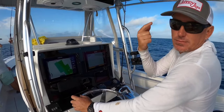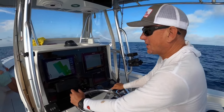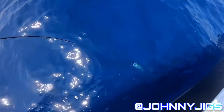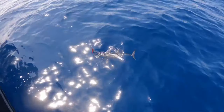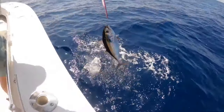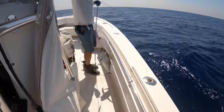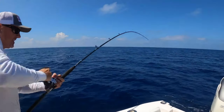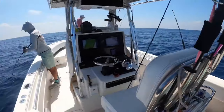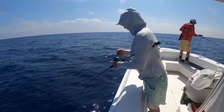Now I'm going to drive back up, drop some baits, and hopefully start catching fish. We got color — head shake — tuna! Another blackfin! On the jig, another blackfin in the boat.